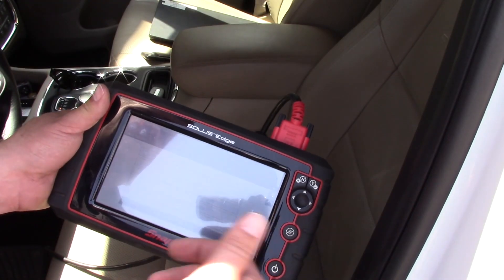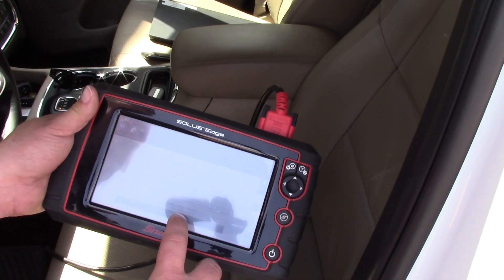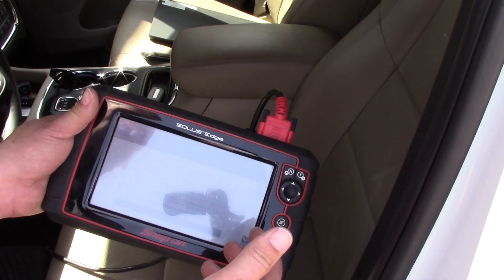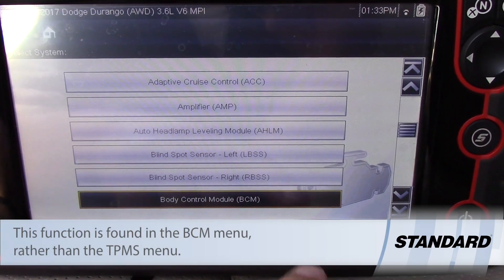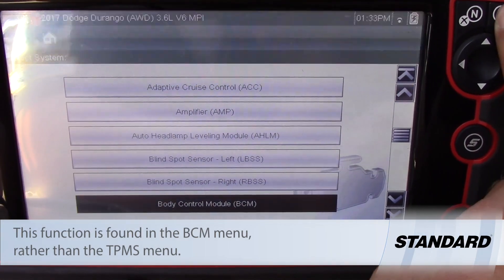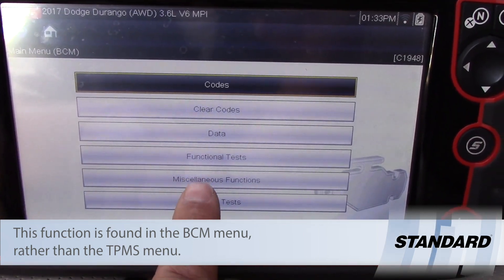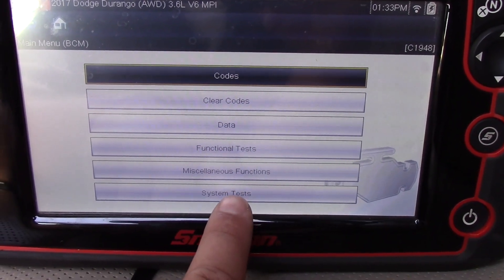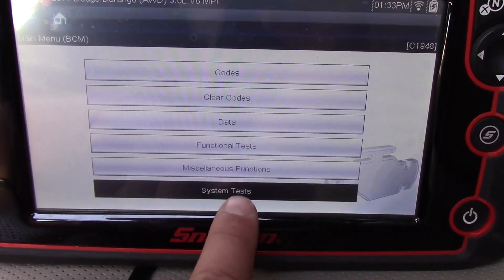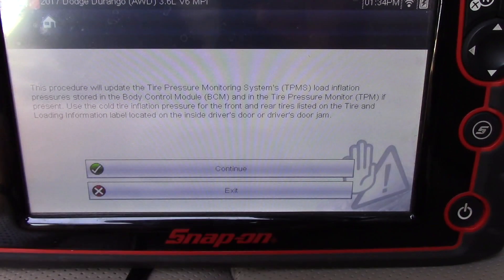I'm using the Snap-on Solace here. I've identified the vehicle and I'm going to scroll to the body control module. It lists the TPM or wireless control module, but we need to go into body control module functions. I'm going to select body control, then scroll past miscellaneous functions — which is where you can change the tire size — down to system tests, which says 'update pressure thresholds.'